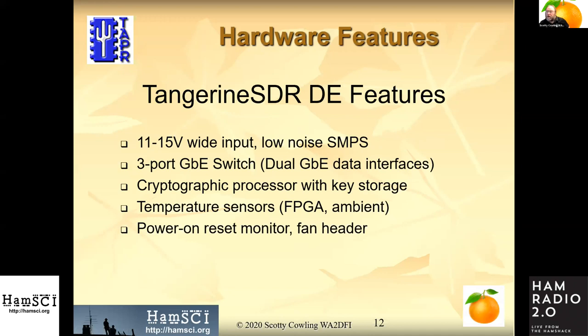We'll have a wide voltage input for the station supply. The three-port gigabit Ethernet switch allows you to connect a single-board computer and connect the Tangerine system to your local network without an external switch. We're also going to have a cryptographic processor with key storage — the main thing this part brings us is a 72-bit unique serial number.